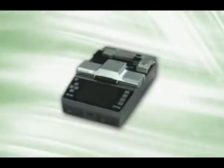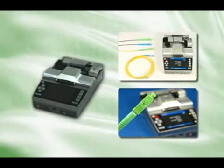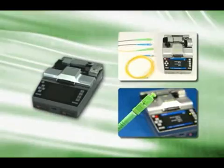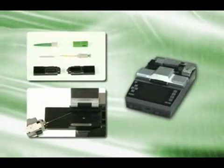Introducing the Swift F1 splicer and coupling connector. It reduces construction expenses when compared to traditional V-Groove connectors in FTTH installations.